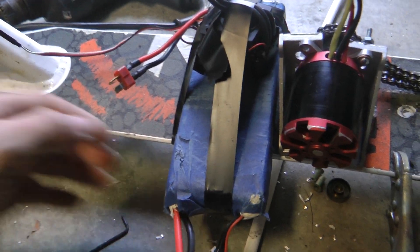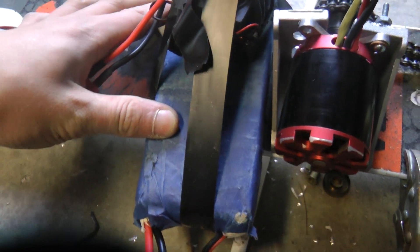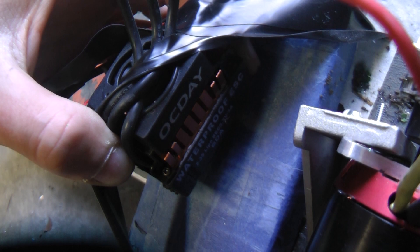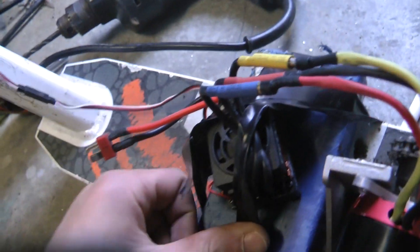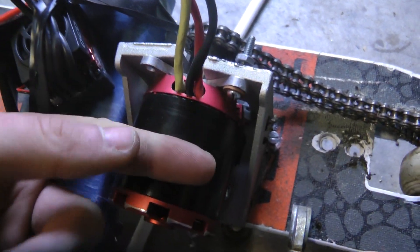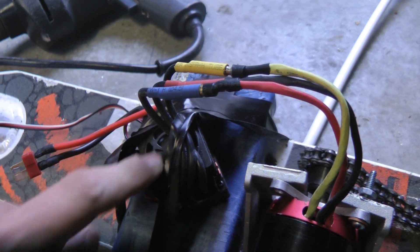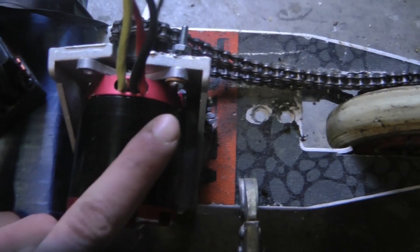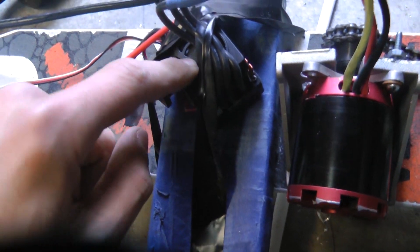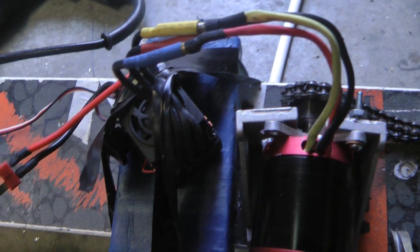I'll be using a 10 amp hour lithium polymer battery, 11.1 volts, 3S, and I'm using this little OCD RC waterproof ESC, and that's what drives this motor. But this motor is made for up to 36 volts, and this ESC is only made for up to 12 volts, so I could be going almost three times faster if I got a hoverboard battery and a good ESC, but right now I do not have enough money to buy a good ESC because it would cost a lot.